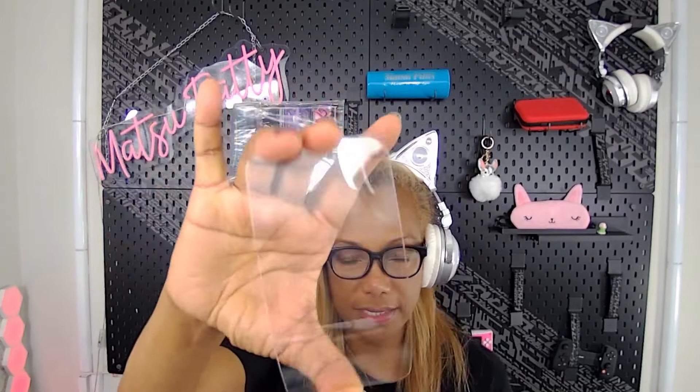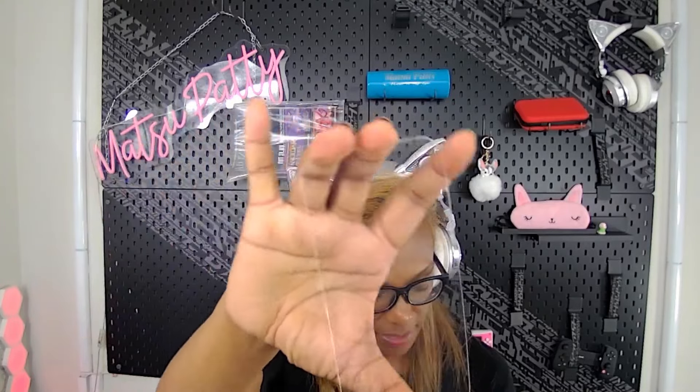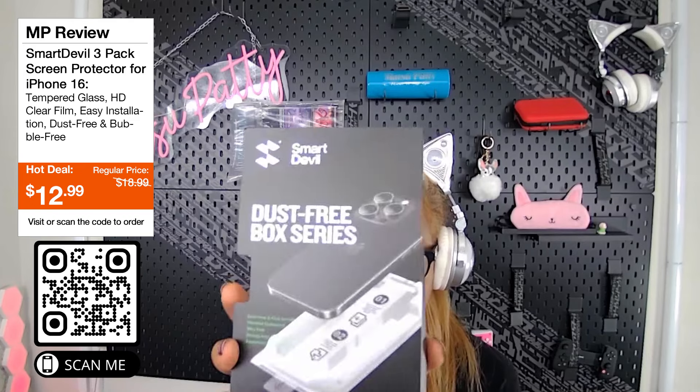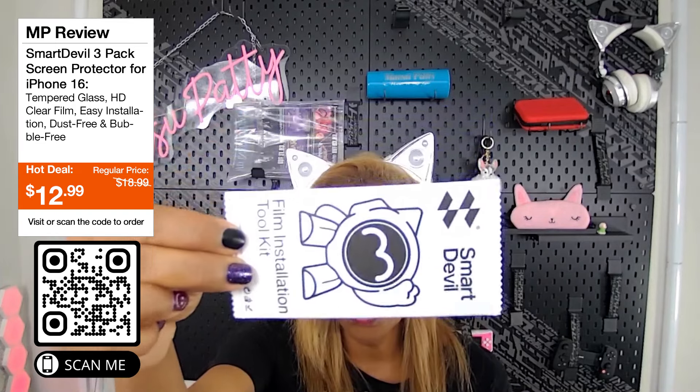Hey guys, how are you? Guess what — I'm very excited about this one. Look at this! I have a 15, and this is the Protector by Smart Devil. Very excited about this one. This is going to be the dust-free box series, and I love the package by the way. It's really, really great. It comes with the actual installation tool kit, and here's my iPhone 15.